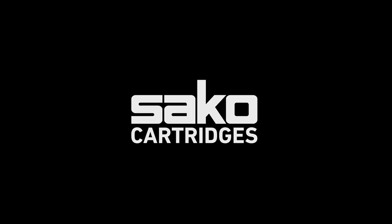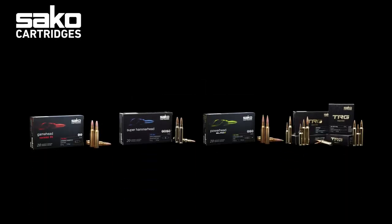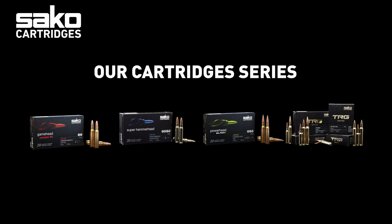This short introduction of the Sako Cartridges product lineup will teach you everything you need to know about our cartridges portfolio and terminal ballistics to help you select the right bullet for the right purpose.